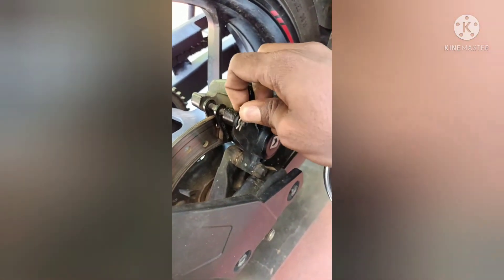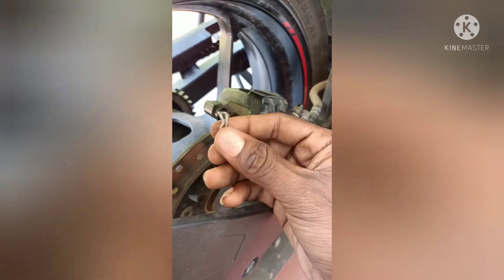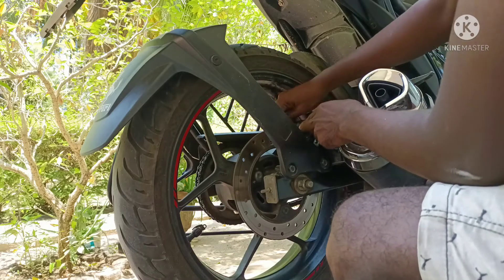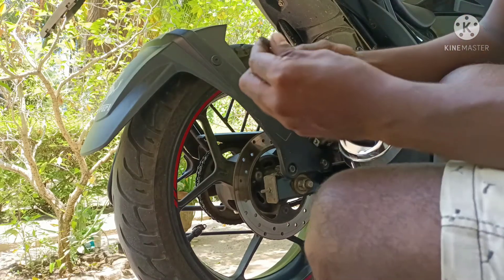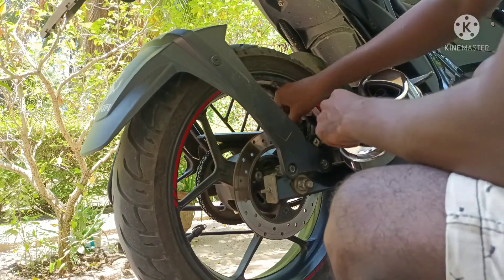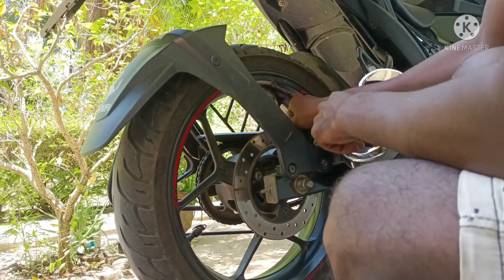I'm going to show you the rear brake cleaning. The rear brake cleaning is checked. You can use the rear brake cleaner from the rear gear. I'll show you the rear brake cleaner and the rear brake cleaning.